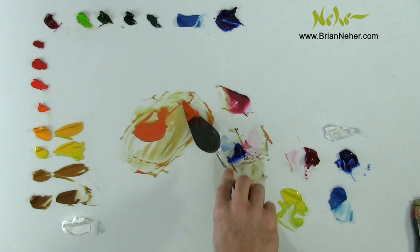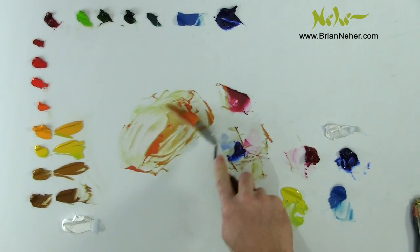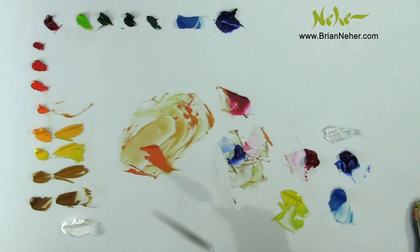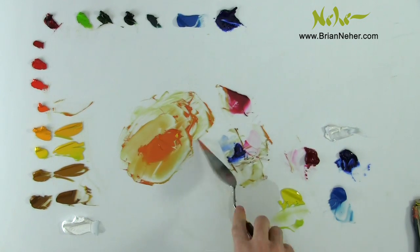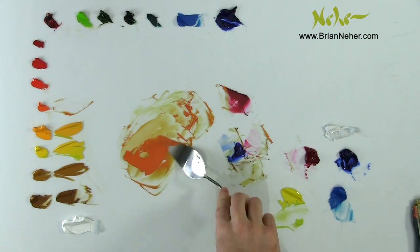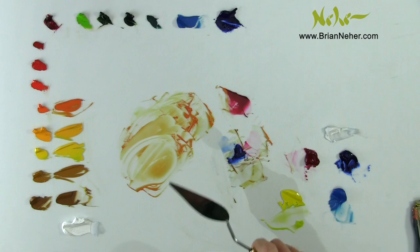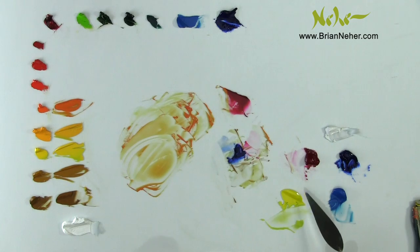This is always a good exercise to challenge yourself in judging colors. One thing about color is that you can not only lighten the value of a color by using white, but you can also lighten the value of a color with another color. Next one is Cadmium Scarlet. Because that one's a darker value, I started adding more of that yellow into this darker color. When you get into the lighter values, it's better to gradually add a darker color into it.